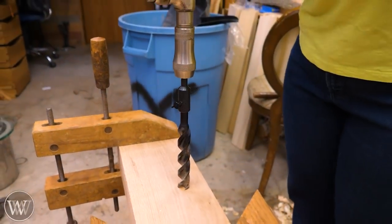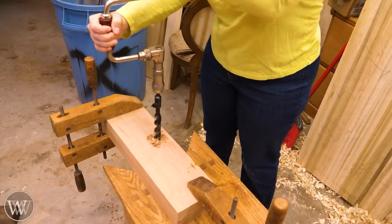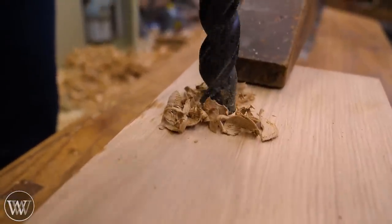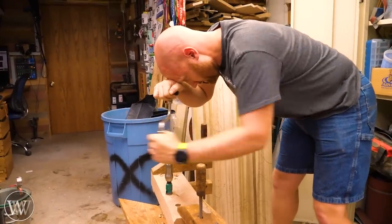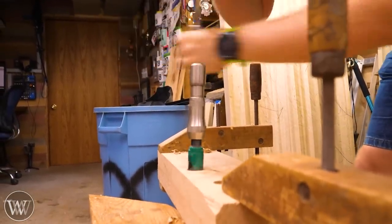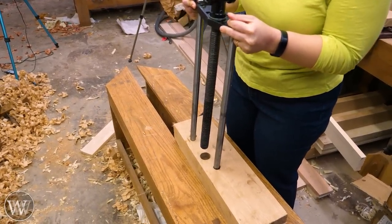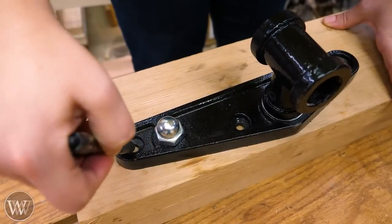The two outer holes got seven-eighths-inch holes, and the middle one needed an inch-and-an-eighth hole. I didn't have an inch-and-an-eighth auger, so we used a hole saw — and yes, you can use a hole saw in a brace and bit, but that was also too much for Sarah, so I ended up hogging it out. Make sure these holes are exactly where you want them, otherwise the vise will bind up. After drilling, the hardware slid right in.